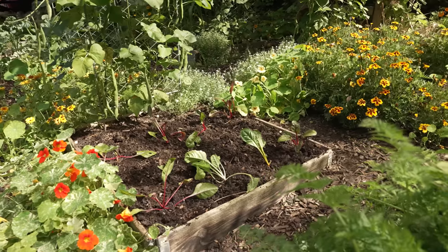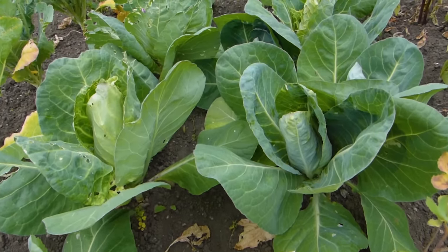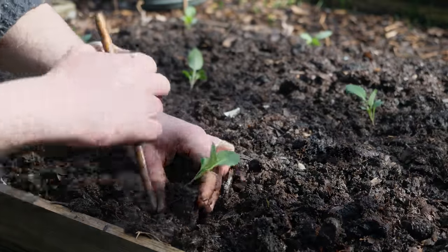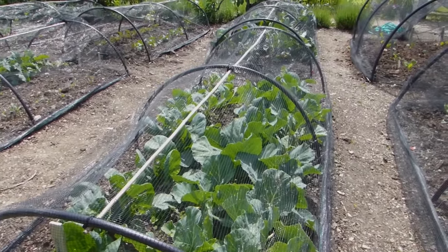One vegetable worth making space for is spring-maturing cabbage, because it actually benefits from the frozen conditions of winter which makes the leaves sweeter. Plant seedlings now about 12 inches or 30 centimetres apart in both directions. Don't forget to net your plants against pigeons if they are a nuisance in your garden.